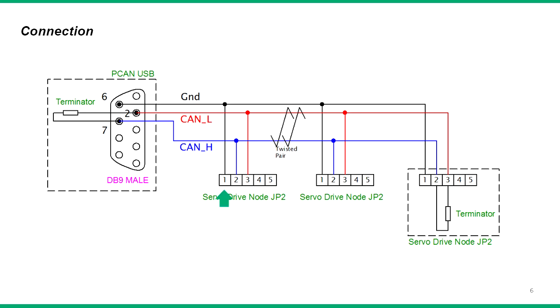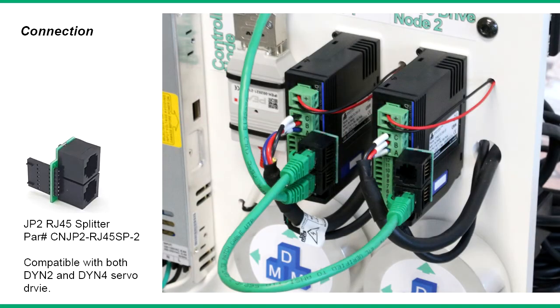On the JP2 port, pin 1 is ground, pin 2 is CAN high, and pin 3 is CAN low. To simplify the networking between each servo drive, users can utilize a CNJP2 RJ45 splitter to split the servo drive CAN connector into two standard RJ45 jacks.